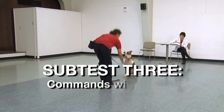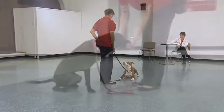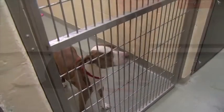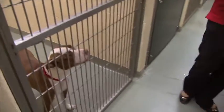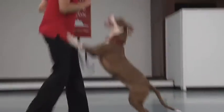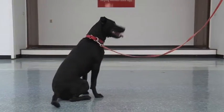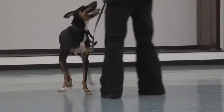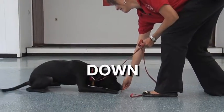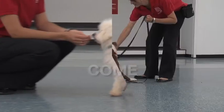Subtest 3: Commands with Treats. It is very important for this subtest that you use a treat that the dog thinks is delicious. Many dogs are stressed by life in the shelter and by the behavior evaluation. Using more delicious treats will result in the dog being more successful on the subtest and less stressed. The commands that are included in this subtest are sit, down, sit stay, come, and shake.